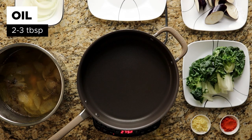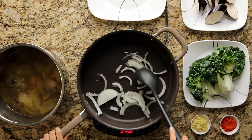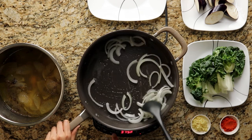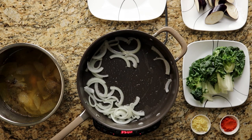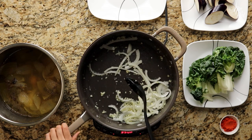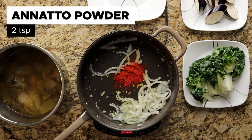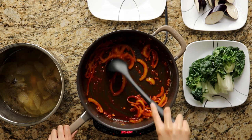In a new pan, pour in two to three tablespoons of oil. Then throw in half a large julienne-cut onion and saute it until it's translucent. Next, add in four cloves of minced garlic, and then add in two teaspoons of annatto powder and stir until the powder is dissolved.